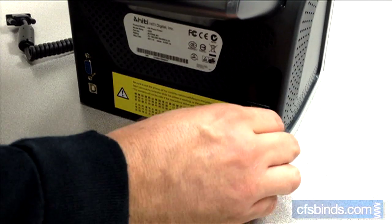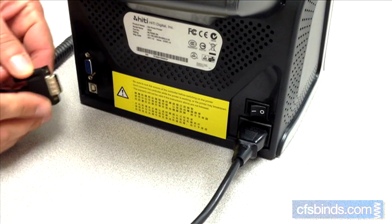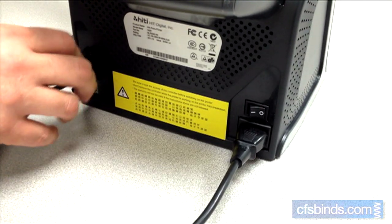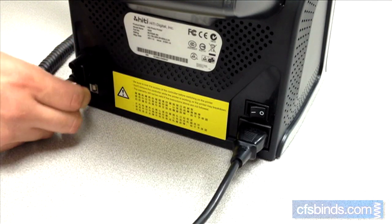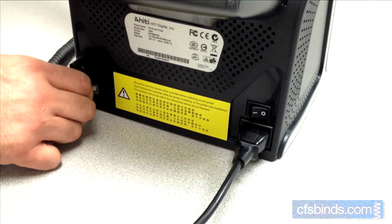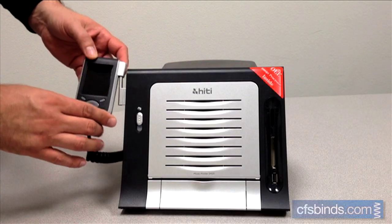Plug in the power cord and attach the hand controller to the back of the printer. Hang the hand controller from the post on the left front of the printer.